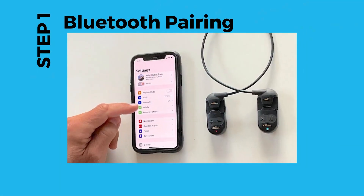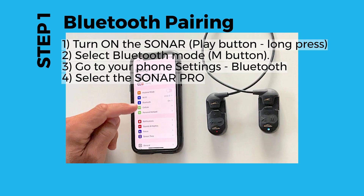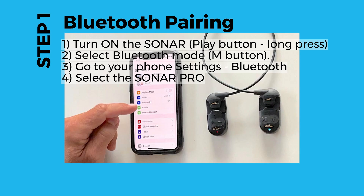Step 1: Bluetooth pairing. To pair the headphones with your phone, turn on the Sonar by pressing and holding the play button. You should hear the voice prompt 'power on.' Then set the Sonar into Bluetooth mode. If the Sonar is playing from memory, press the M button to switch into Bluetooth mode. You should see the blue light blinking. Next, in your phone's Bluetooth settings, find and select the H20 Sonar from the list.